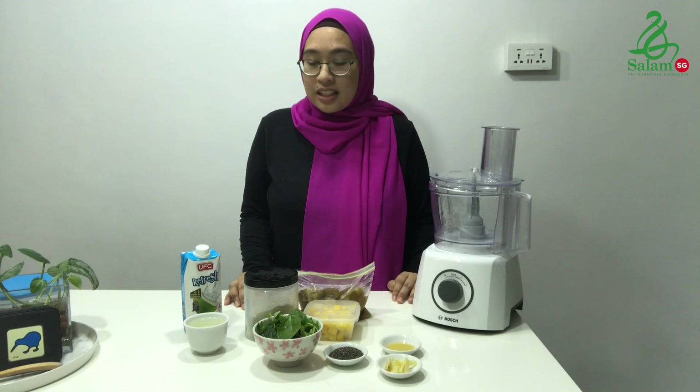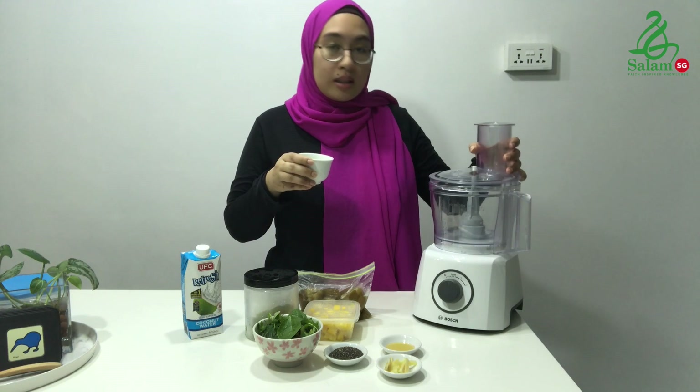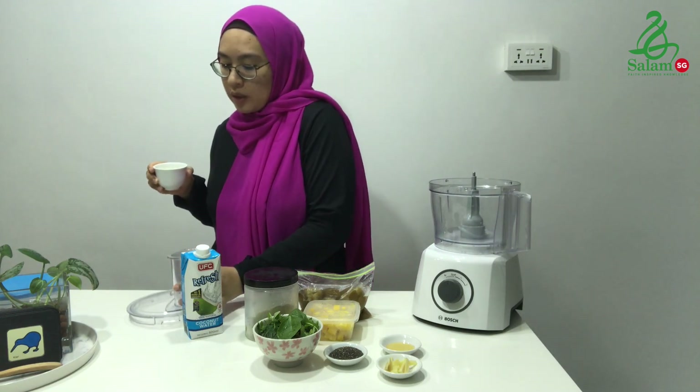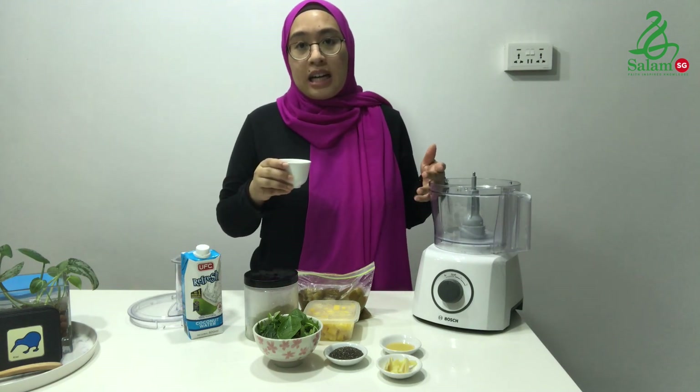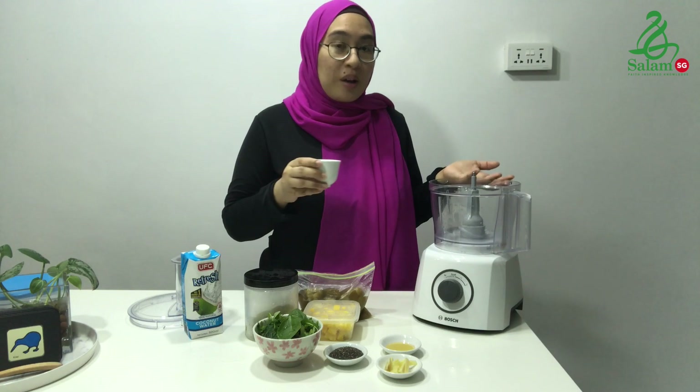I'll take you through the ingredients right away. First thing you need is half a cup of coconut water. Coconut water is great because after a whole day of fasting, you want something that cools your body down, especially with the weather nowadays being so unpredictable.